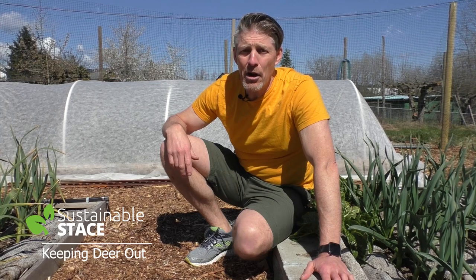The deer! They love my garden! Welcome to this episode of Sustainable Stace. I'm going to show you four different ways to deer proof your veggie garden.